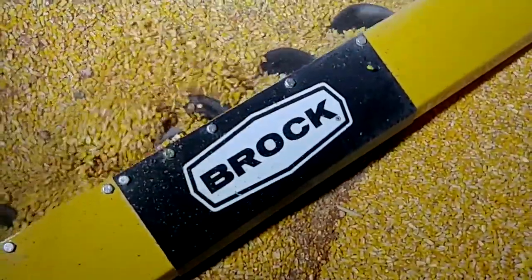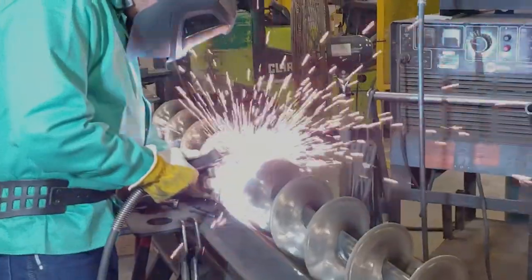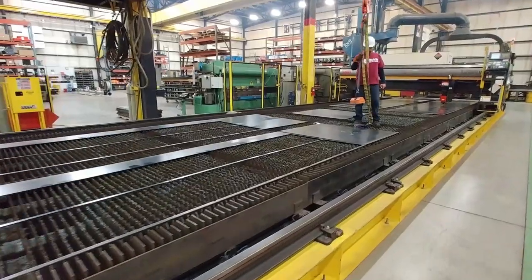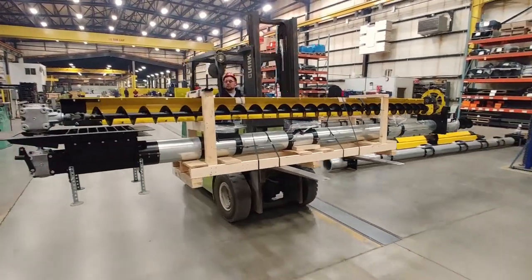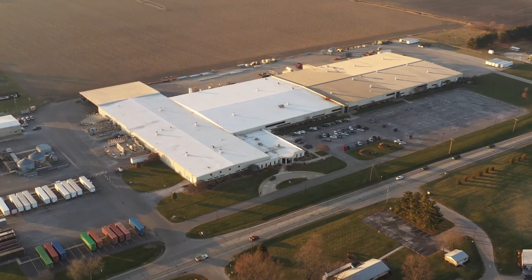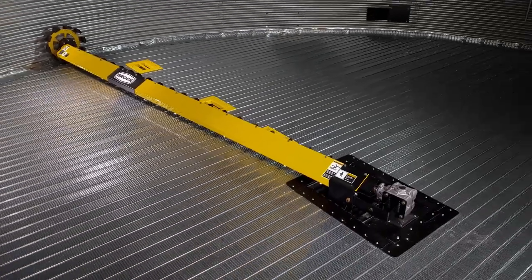The Brock 1500 Series Power Sweep has many of the same rugged design features of the proven commercial duty Brock Series Maverick 4000 sweep. In fact, the 1500 sweep is built in the same Brock Sheffield plant to the same high standards. Brock's commitment to delivering solid, high-performance bin sweeps is clear — from farmer-based research and development to leveraging the brain power and manufacturing muscle of Brock — you have a farm sweep that is Brock Solid.